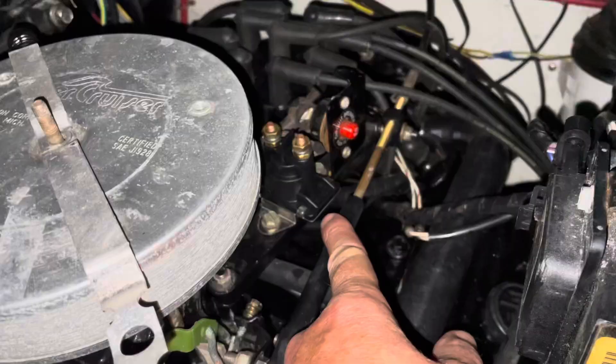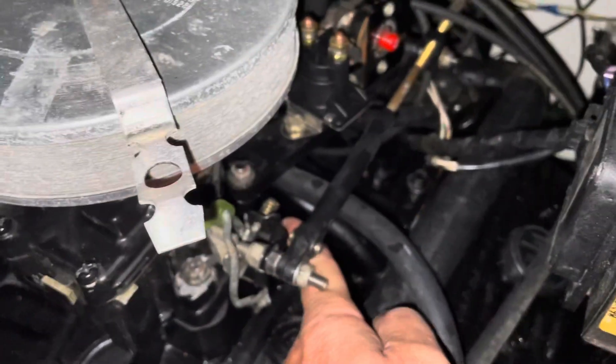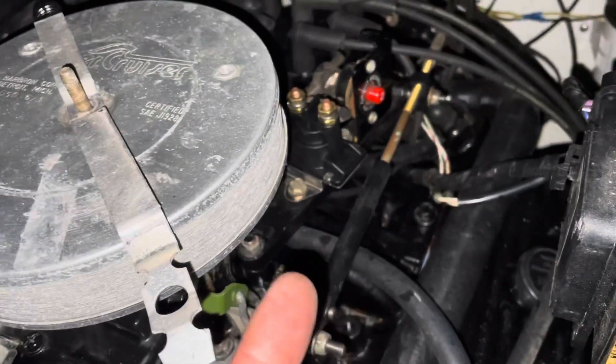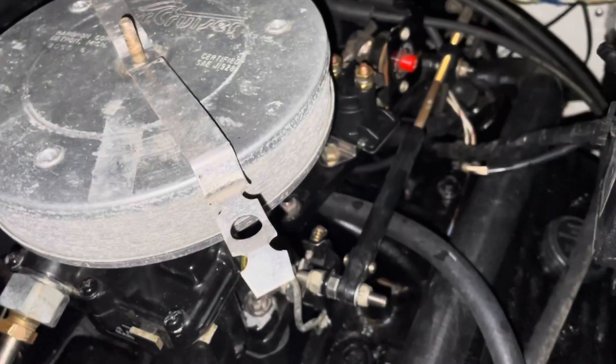But if this cable is adjusted right, there's an idle speed screw right here — right down there by my finger. And if you turn it in, you speed the engine up. If you back it out — meaning twist it so that it goes that way — it'll slow the engine down. That's your idle speed screw.